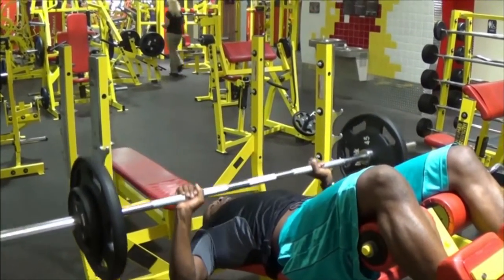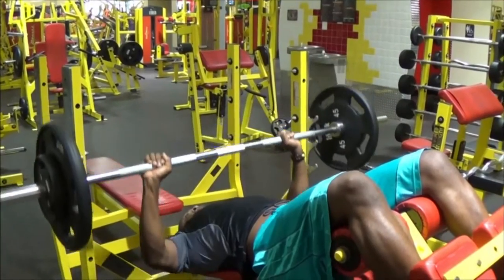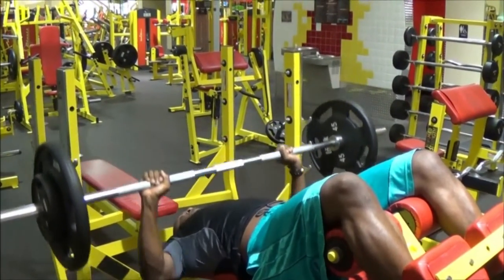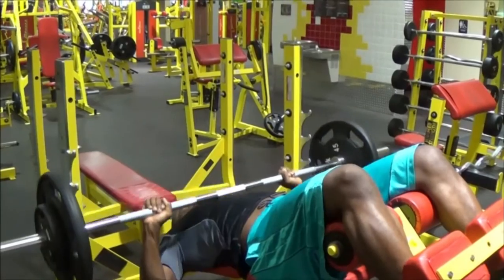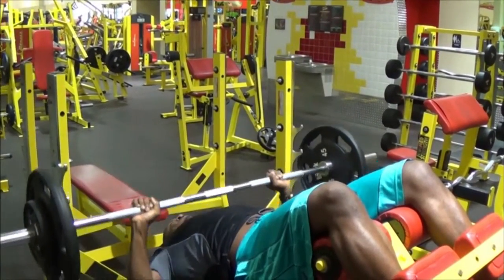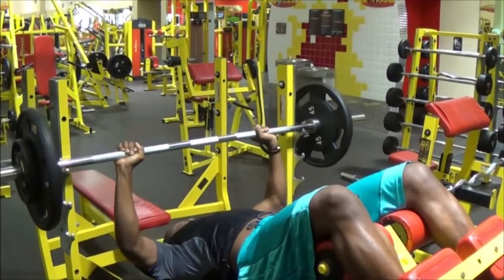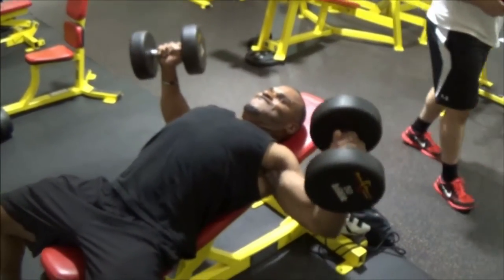So as you can see, we started off on flat bench, then incline, and now we're hitting decline. If your gym has the equipment, it's a good idea to switch it up and do a variety. Sometimes you can hit all three; sometimes you may hit one and do a whole bunch of reps — just switch it up so your muscles can grow a little better.